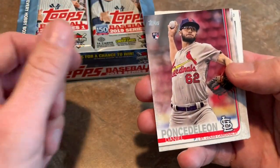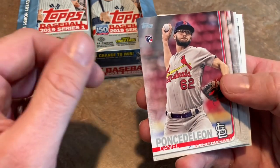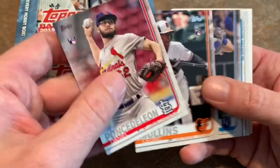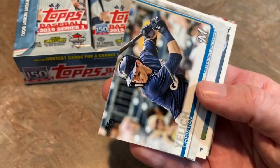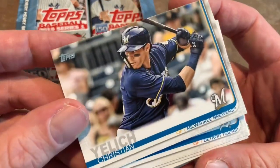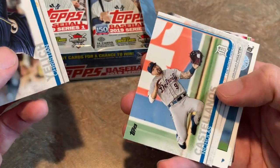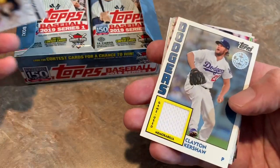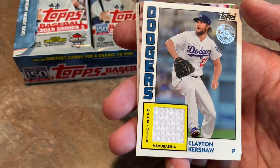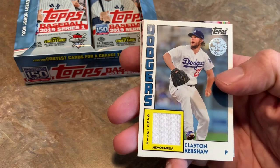Pack number four — still looking for our autograph, but that'll come. Daniel Ponce de Leon — I think this is at Great American Ballpark, he came up and pitched an absolute gem and got sent down the next day. Christian Yelich, your National League Most Valuable Player right there. Check that card out — that is a sweet-looking card. I like these designs; I feel like I would want to get some of these autographed. Francisco Cervelli. And there we go — it's a Clayton Kershaw! Our hit is a good one: a Clayton Kershaw 1984 relic patch.